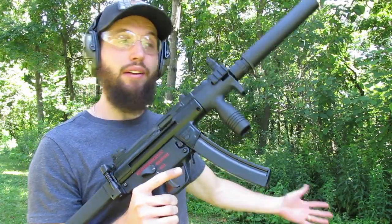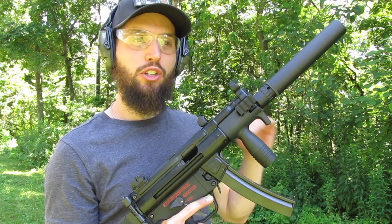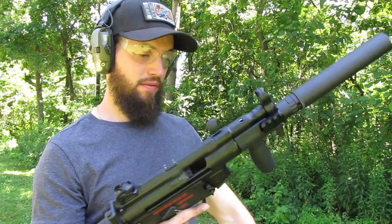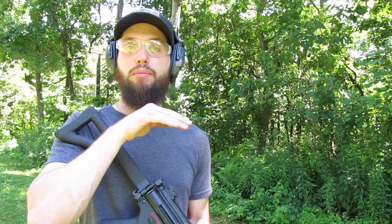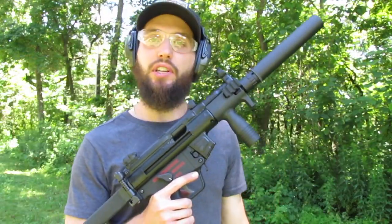Well, they ran. I am so curious as to why that original mag would not run suppressed, but there you go. The good news is it ran suppressed with no problem. Mark it off as good. All right guys, thanks for watching, see you next time.